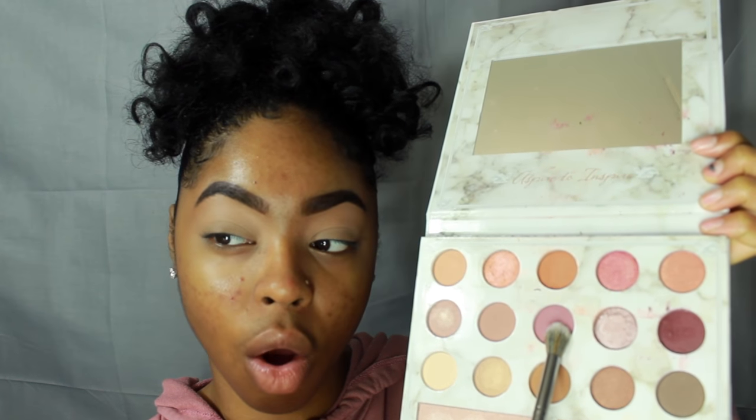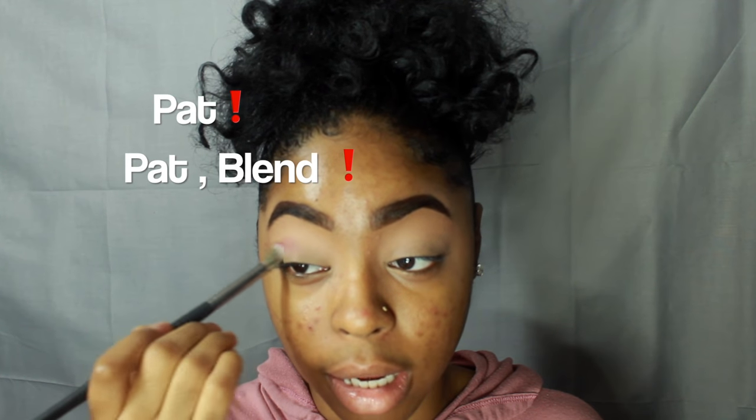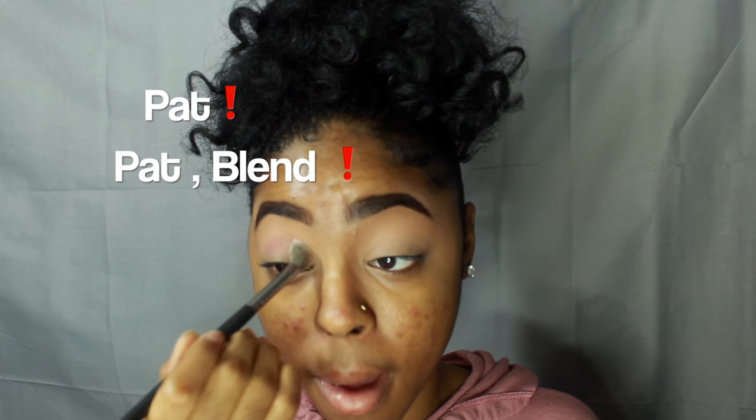The first color I'm going to use is this mauve pink purpley shade, and I'm going to put that all over my lid. I'm using the BH Studio number five brush. To get the best payoff, I'm going to pad the color onto my lid first and then go in and blend it out.